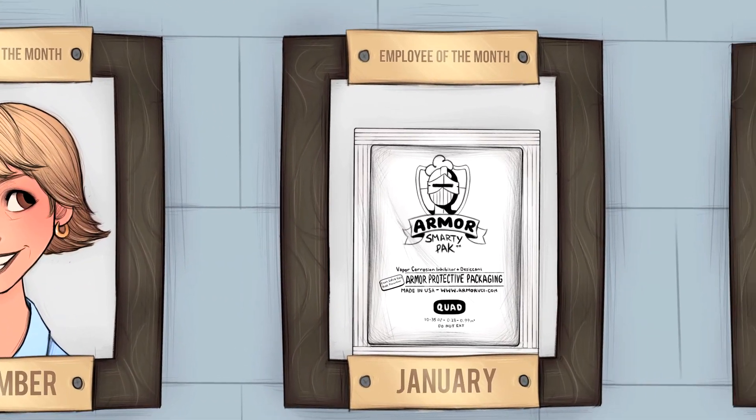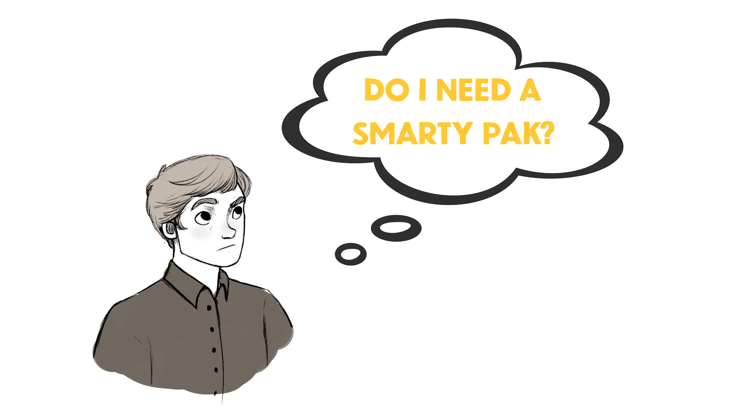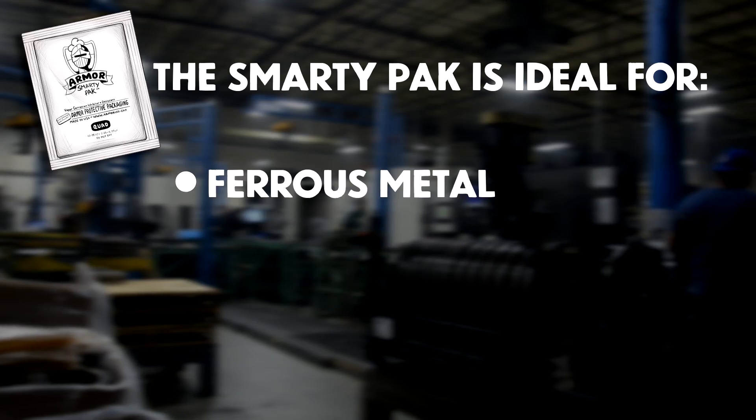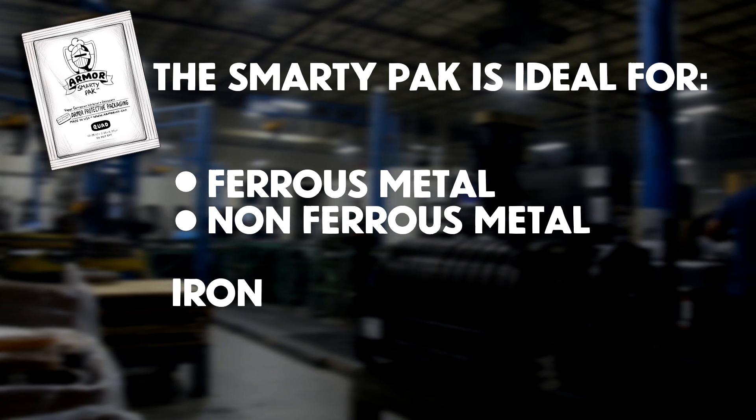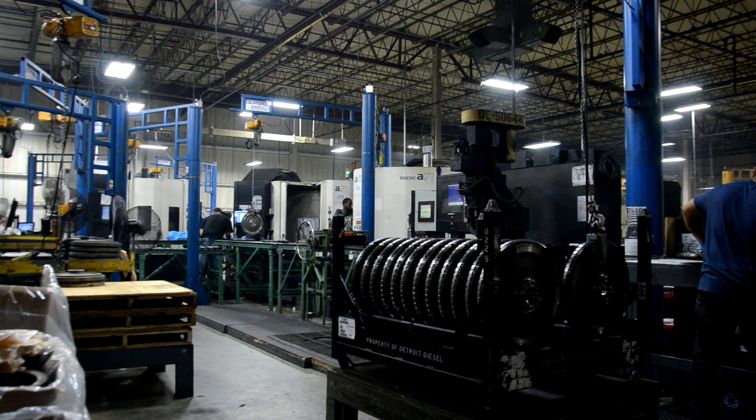The perfect employee. So you might be asking yourself, 'Self, do I need a Smarty Pack?' Yeah. If you work with ferrous and non-ferrous metals, including iron, copper, brass, aluminum, and nickel, then yeah, you need our Smarty Pack.